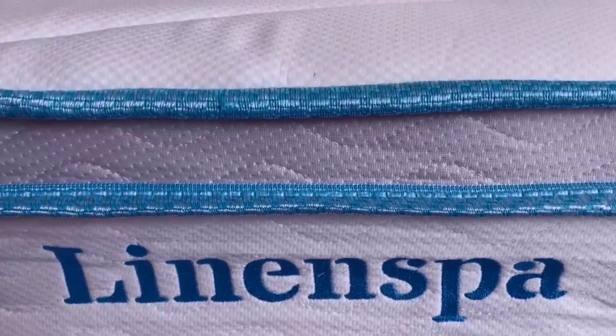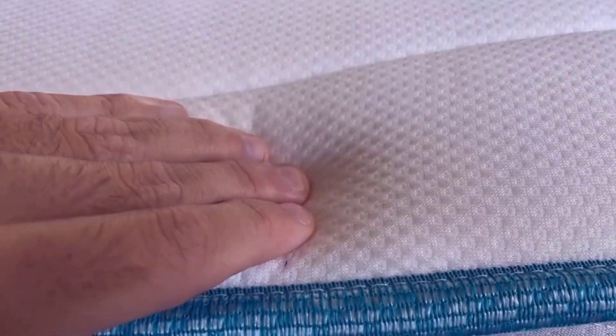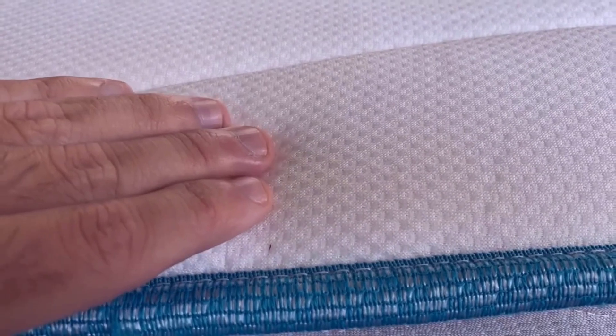And that's it — you're all set to enjoy your extremely comfortable and supportive hybrid mattress from Linen Spa. Thanks for watching and have a great day.